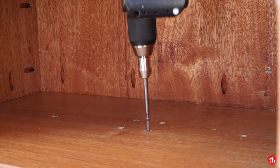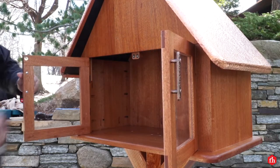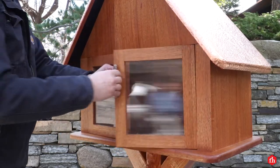Since I pre-drilled holes for the base, attaching the library to the post once it was planted in the ground was super easy.